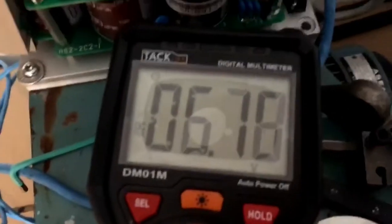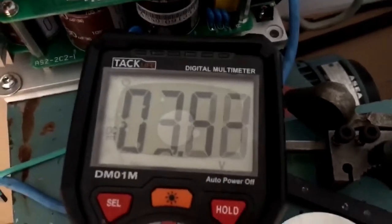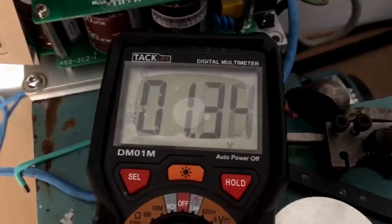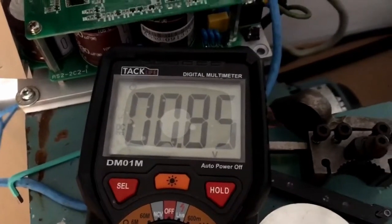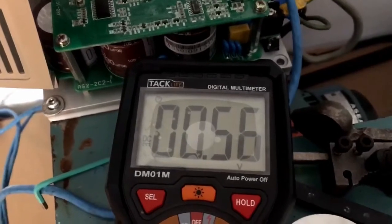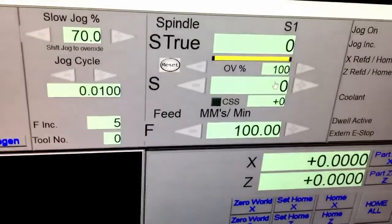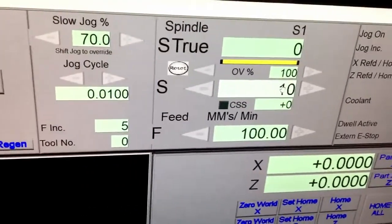we should see this drop back down to 0 — and there it is. So here we're going to write, we're just going to go 1000. This should give us 5 volts.